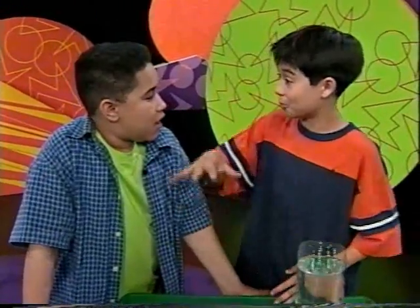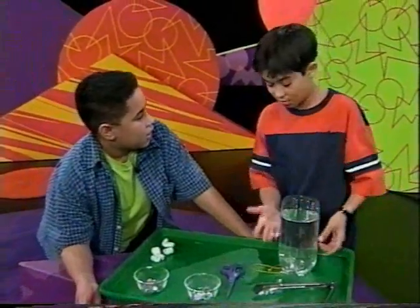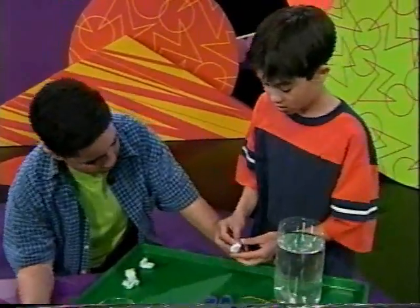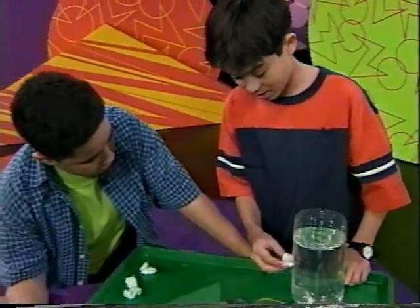Like a submarine. You know how a submarine lets out water and uses fans to stay in the middle of an ocean? So what if we had — do you have any ideas how we can make one of these little thingies float in the middle?